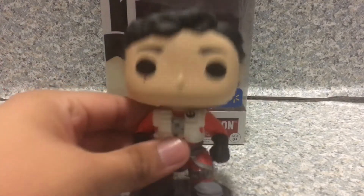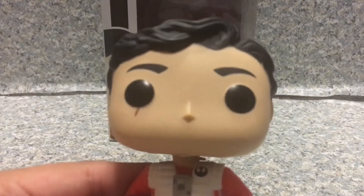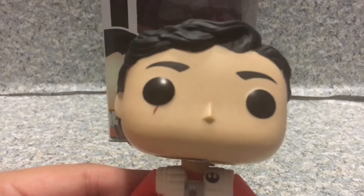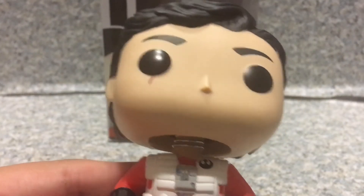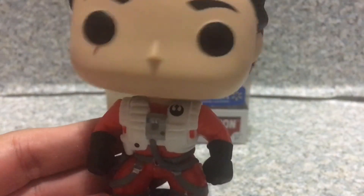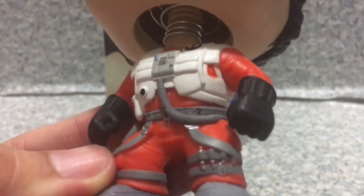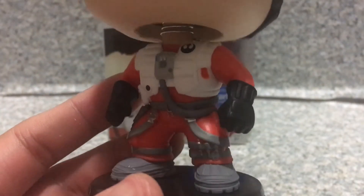Take a look at the Pop here. I think it looks really cool. The likeness to Oscar Isaac is really good. You can see there's a little scar on his eye there. The jumpsuit is really good — you can see the resistance logo there. You can see the tube is connected to... who knows what it's connected to.